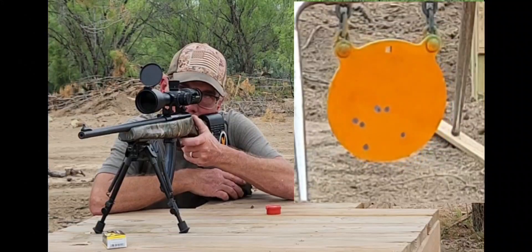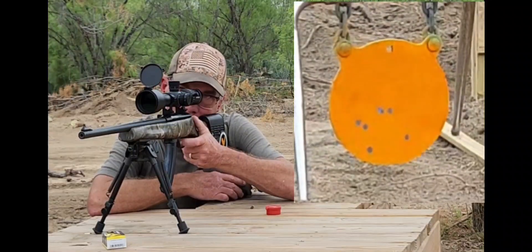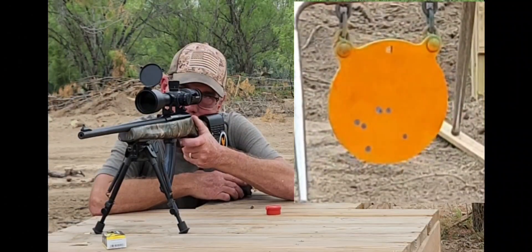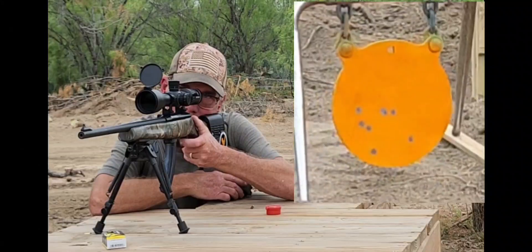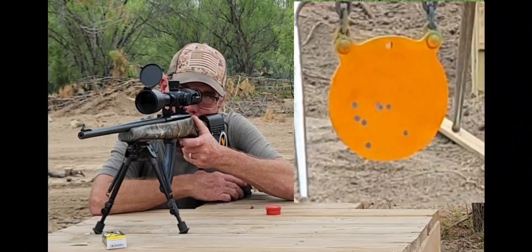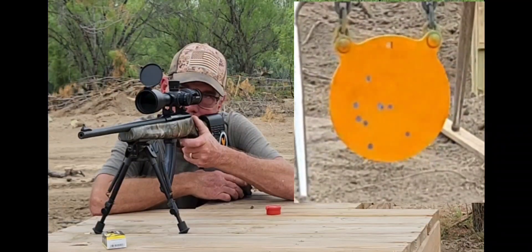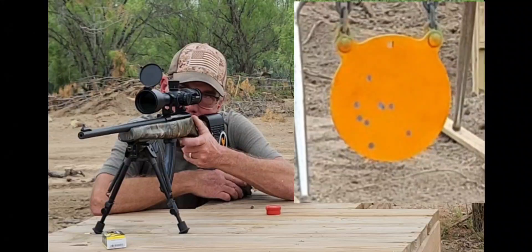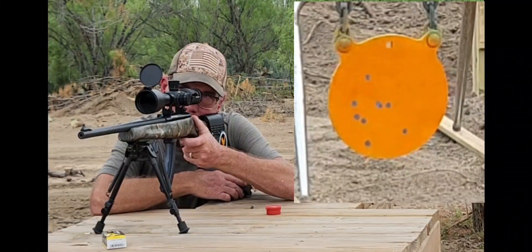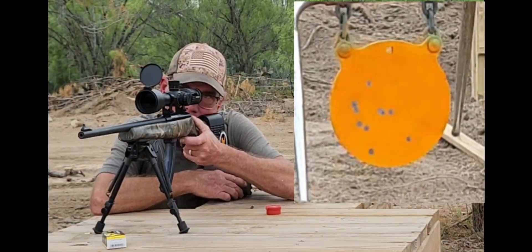I guess there's just no reason we couldn't throw a target out there and shoot it, other than I didn't bring a target. This is just effortless, this is just crazy.